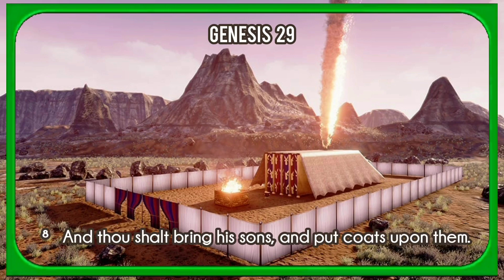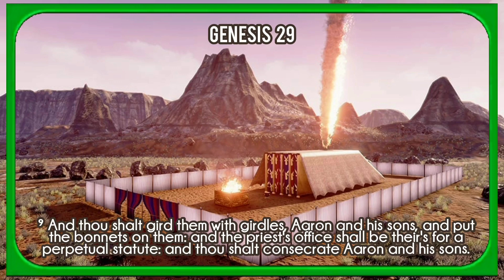And thou shalt bring his sons, and put coats upon them. And thou shalt gird them with girdles, Aaron and his sons, and put the bonnets on them, and the priest's office shall be theirs for a perpetual statute. And thou shalt consecrate Aaron and his sons.